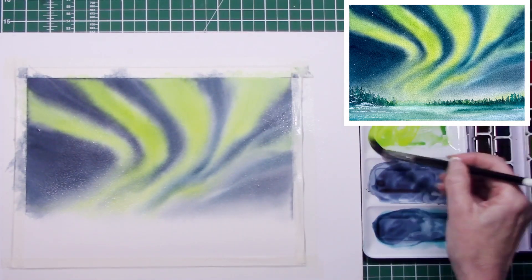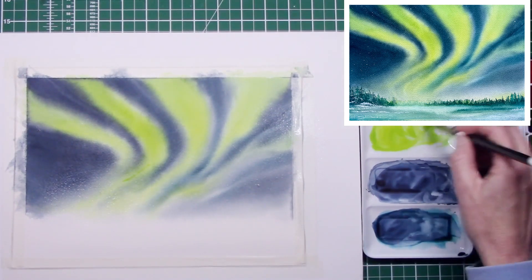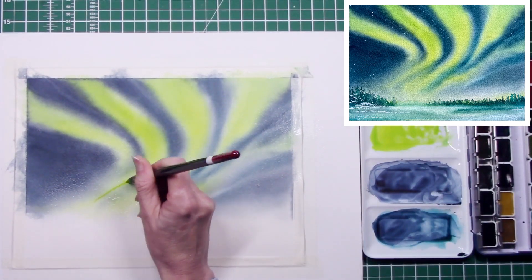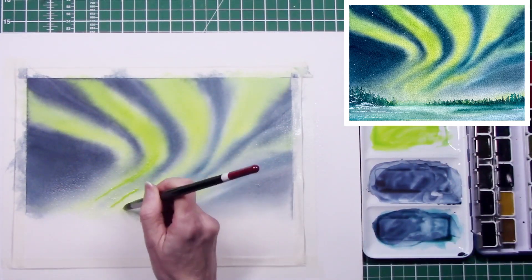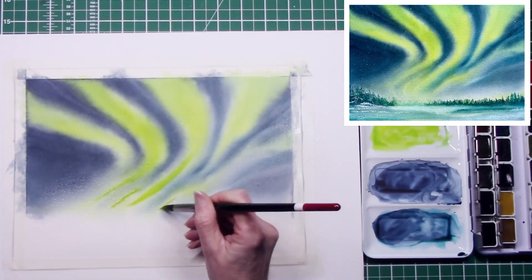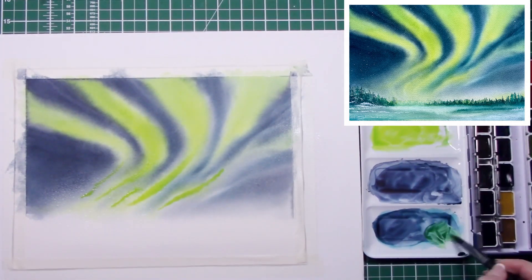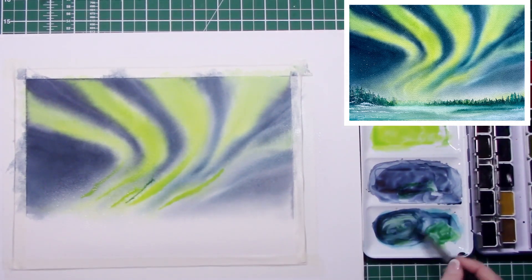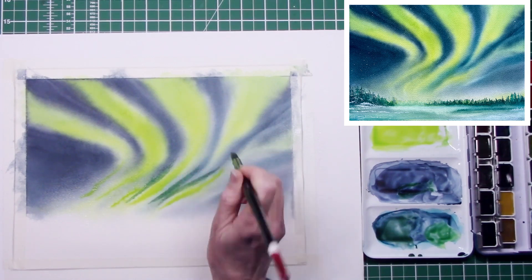Going in with a little bit more green — I mixed the green from cadmium lemon and turquoise, so I just wanted to stick to using just three colors. These paints are absolutely brilliant; they are the Rosa Gallery — it's a Ukrainian product.